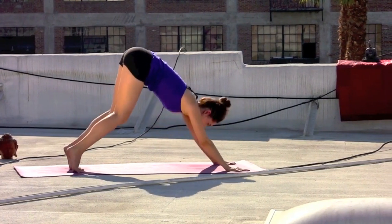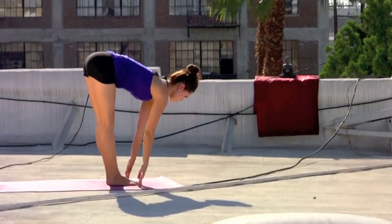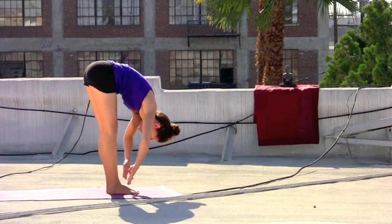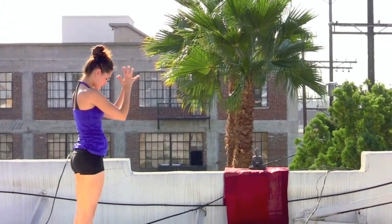Inhaling, strong arms, gazing forward, bend the knees lightly, step to the head of the mat. Glancing out, inhaling for length. Exhale, forward fold for space. Sweep the arms out, inhale. Exhale, rising, palms connect overhead. Exhale, hands come back to the heart.